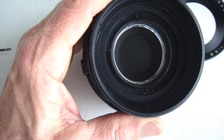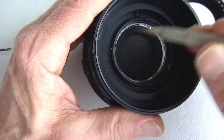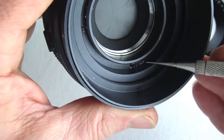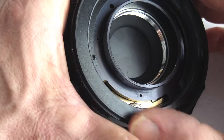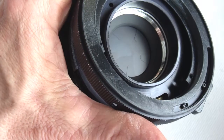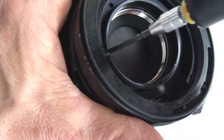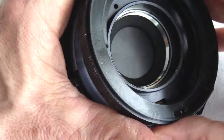Four more screws removed and out comes the aperture ring retaining housing. With the aperture ring retaining housing removed, there are four additional screws that hold the shutter dial retaining housing. Note the slot positions. This housing too shall be removed.